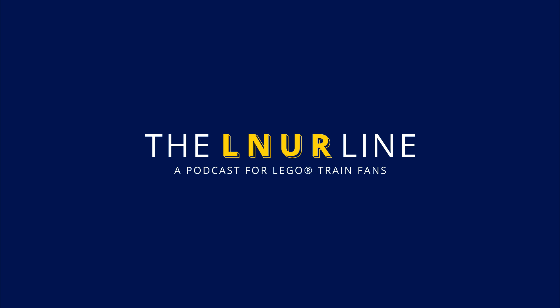Moving on to liveries — does anybody have a favorite livery and loco combination? Sam says it used to be LNER apple green but now it's experimental electric blue from British Rail. It just pops so much and reminds him of the Midland Pullman — that color scheme just shouts for him. It works really well.